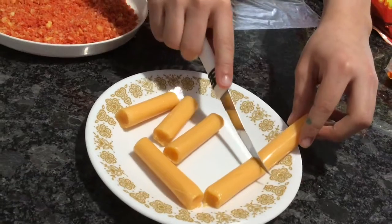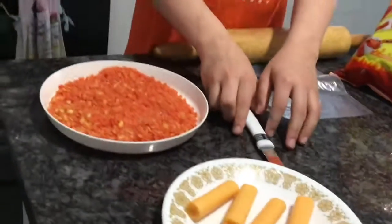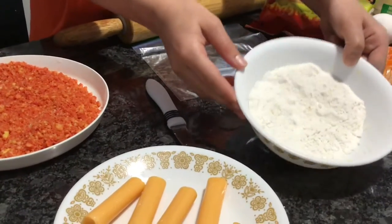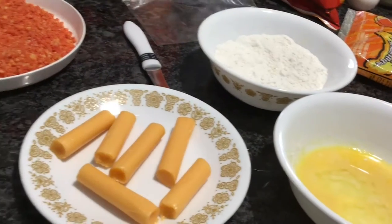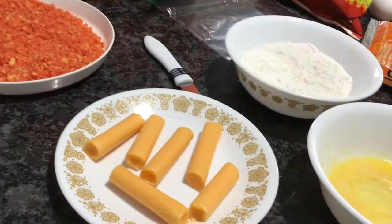You're gonna want to cut the cheese sticks in half so they're easier to work with. You'll need about one-fourth cup of flour and one egg — whisk the egg up until it's all yellow.